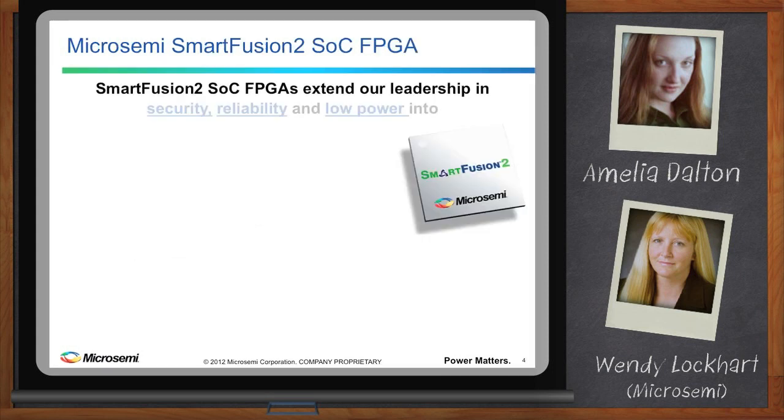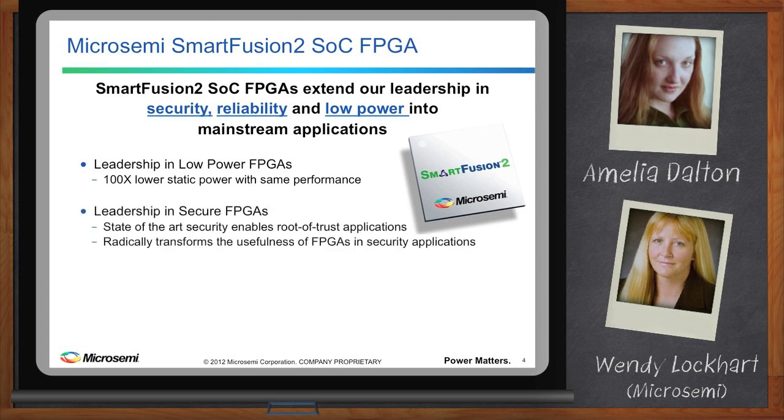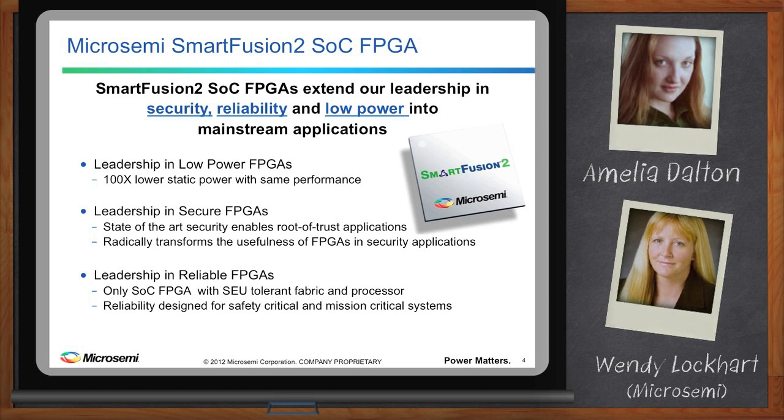SmartFusion 2 SoC FPGAs extend our leadership in security, reliability, and low power into mainstream applications. First, leadership in low-power FPGAs, building on our Igloo heritage — SmartFusion 2 devices are 100 times lower static power than the competition with the same performance. We have leadership in secure FPGAs, where state-of-the-art security enables root-of-trust applications and radically transforms the usefulness of FPGAs in data security. We also have leadership in reliable FPGAs, offering the only reliable device designed for safety-critical and mission-critical systems.